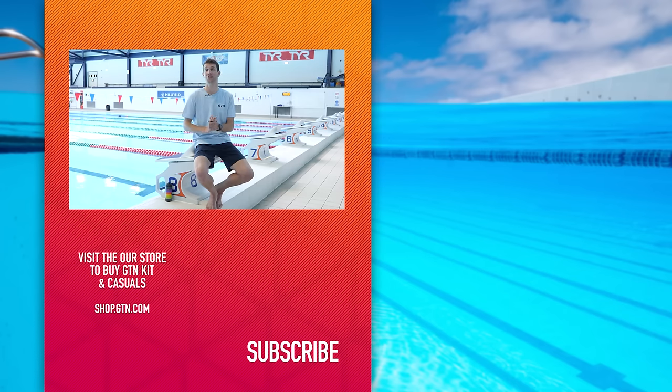I hope you have enjoyed today's video. Please do give it a like and a thumbs up. Don't forget, support GTN by subscribing to the channel to make sure you don't miss any more videos.